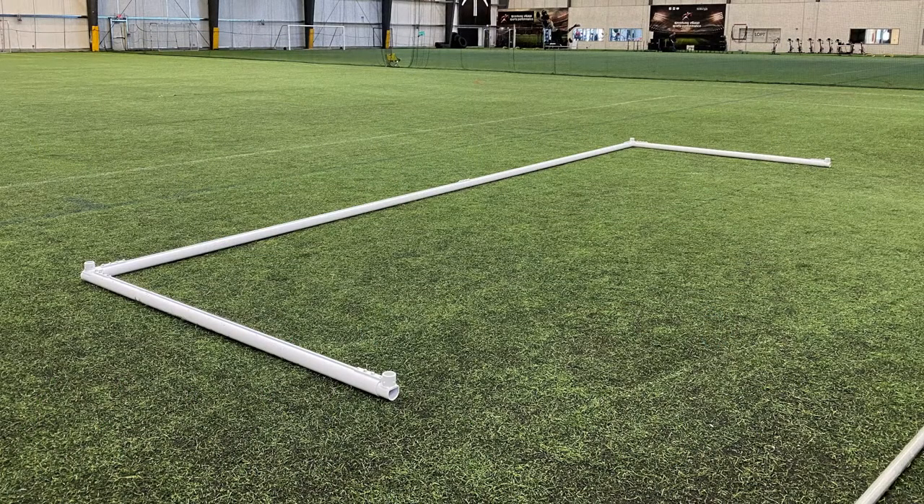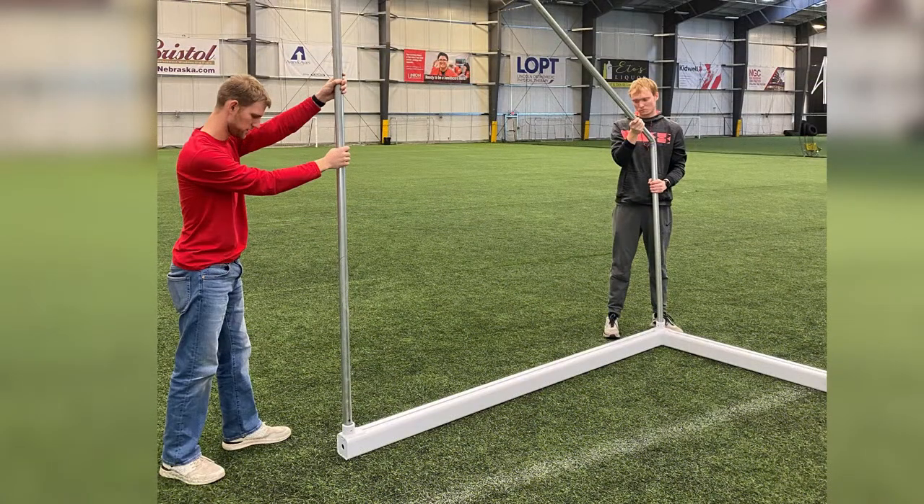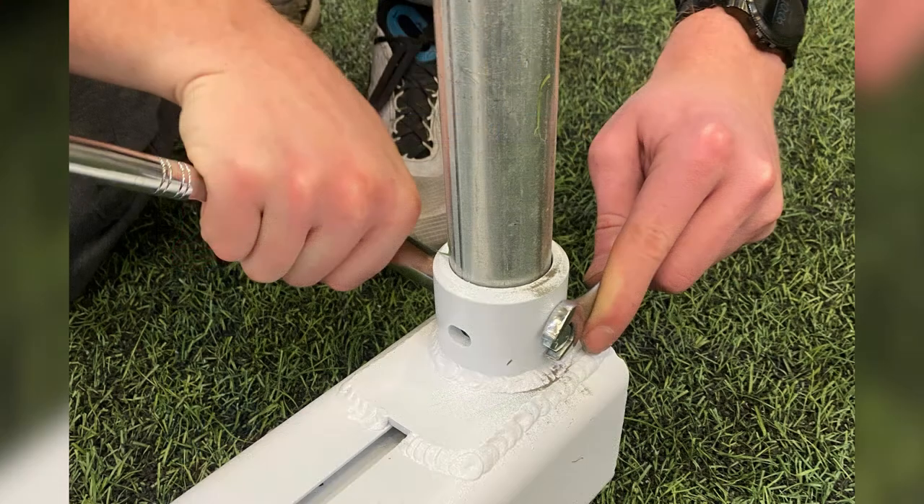Lay the entire white crossbar and upright assembly on a flat surface with the net attachment grooves facing upward. Insert the galvanized backstay assemblies into the receiver tubes welded to the top of the crossbar upright assembly. Attach with the 5/16 inch hardware provided.